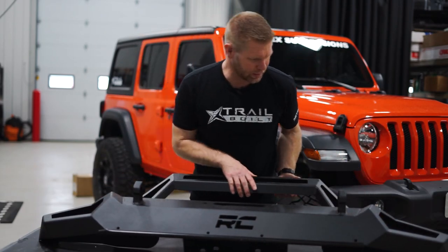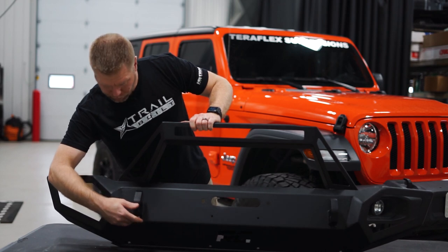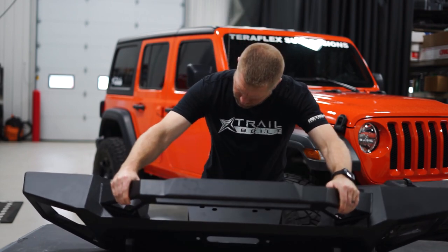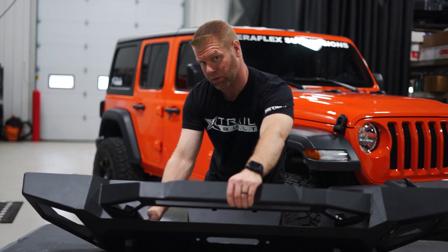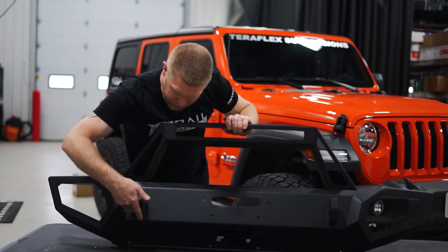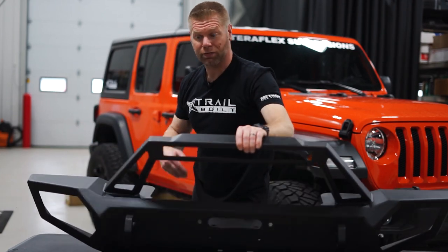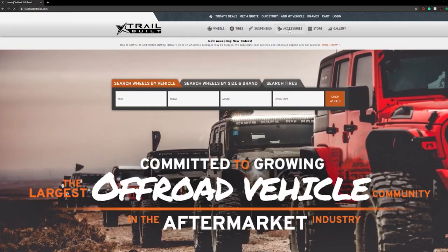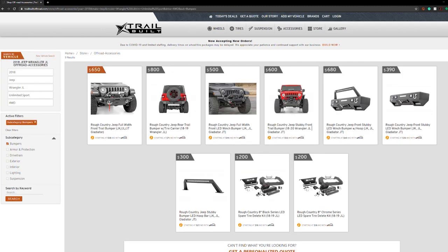Pretty heavy duty, pretty solid — I like it. This particular one comes with the light bar that goes across the top here, and has these integrated weld-through tow hook or D-ring mounts, which go all the way through and are mounted and welded to a metal plate in the back that's mounted right to the bumper and right to the frame. So this frame plate is mounted to this D-ring mount or recovery point — pretty heavy duty, this thing is not coming off. If you're looking for this bumper, you can find it on our website at trailbuiltoffroad.com, under the accessories tab, and you can sort by bumpers, by vehicle, or by Rough Country.